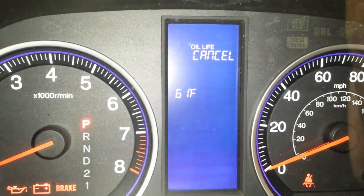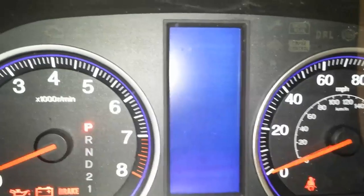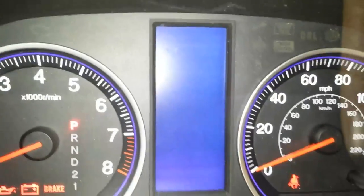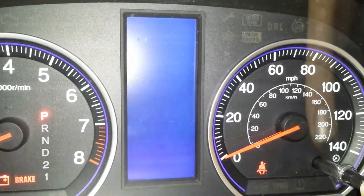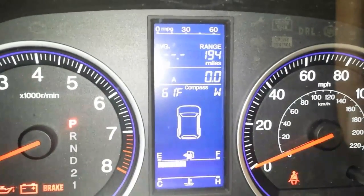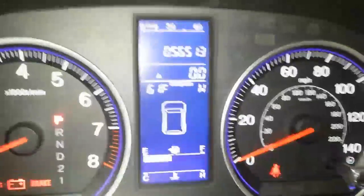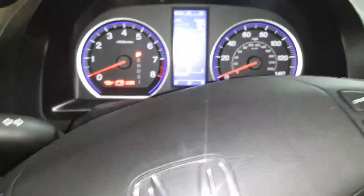To reset the oil life display, push the button in and hold it. Turn this little knob to get to 'Oil Life,' then push it in and hold it down for about five seconds. There you go — it's back to normal. I have noted what other maintenance needs to be done and we'll take care of that at a different time. That's pretty much it — thank you all for watching. I hope your adventures with your CRV, Honda, or any other vehicle are just as awesome. Take care.